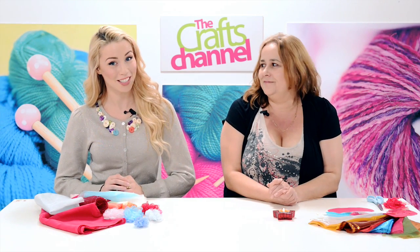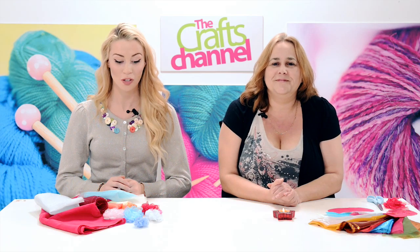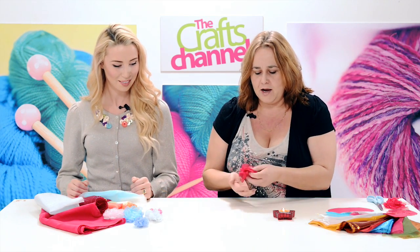Hello and welcome to the Crafts Channel. I'm Chelsea Clark and this is Corinne Brad, and today we're doing a demonstration on how to make flame-grilled flowers. Sounds very intriguing, Chelsea. Yeah, it's something that you can rustle up in your kitchen — it's a very simple way of making quite organic-looking blossoms.